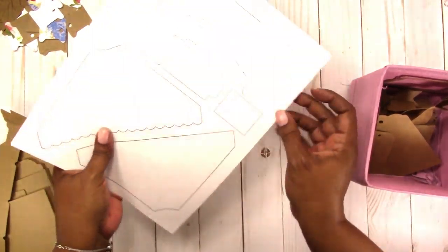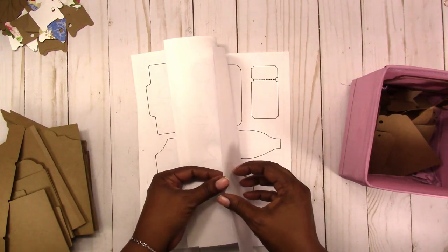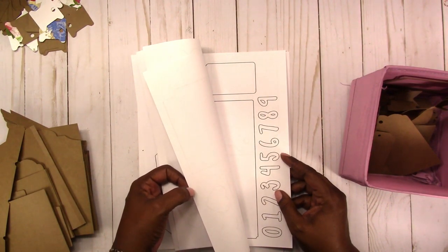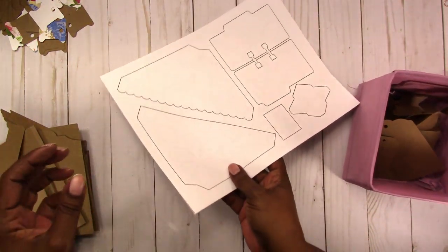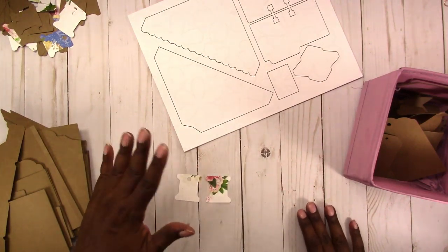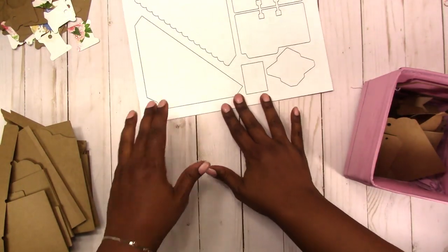If you don't have a digital cutter and want to use this file, you can download it and cut the bigger pieces out manually, or print it on scrapbook paper and then cut it out. You could also do print-then-cut with your digital cutter, like I did with the spools — put patterned paper on the mat, cut, and they automatically have the design on them.